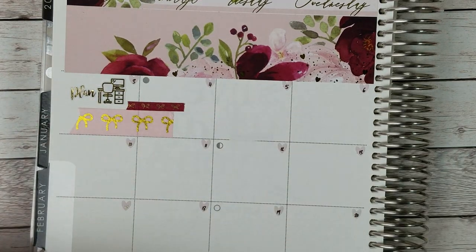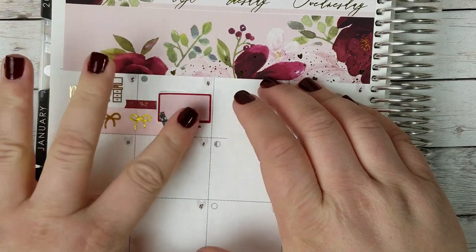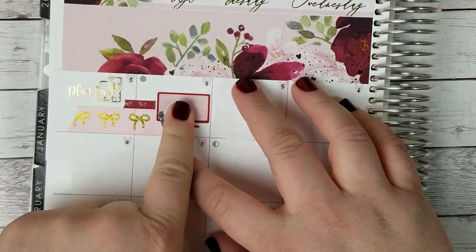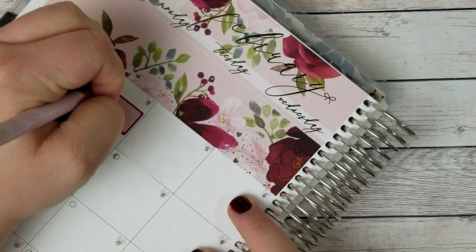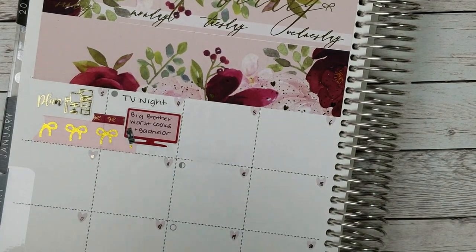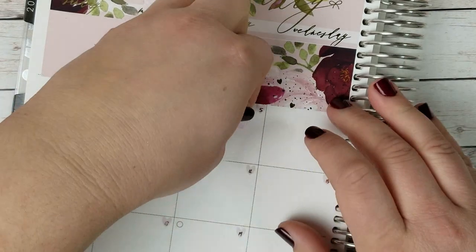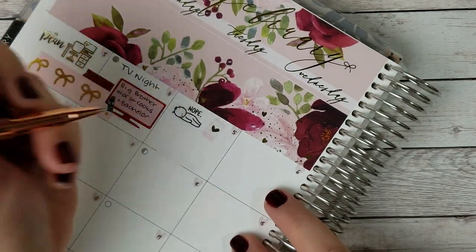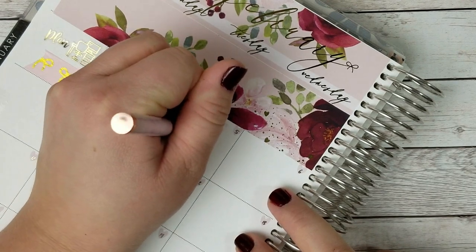For the fourth, I have a big TV sticker — I want to say it's from Creating & Co. On the fourth, I'm marking resting after work and watching Bachelor, Big Brother, and Worst Cooks. On the fifth, I had a bad mental health day. So I'm using this Nope sticker, which I believe is from Once More With Love, and then next to it I'm using a little phone from Tasseled Planner. I was in a funk this day and so I called my sister and she helped me feel better. I'm going to write sad day.